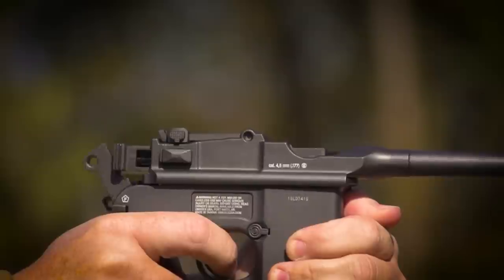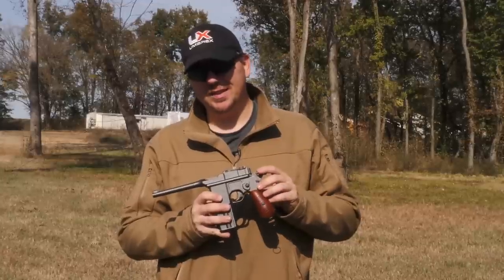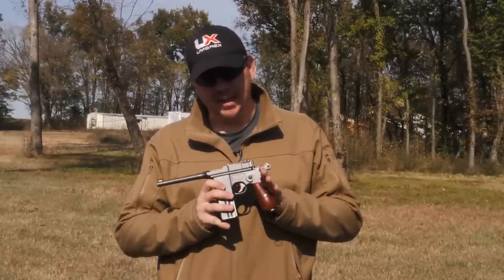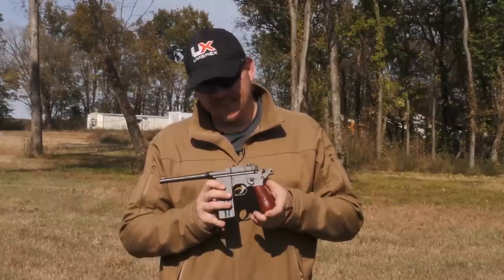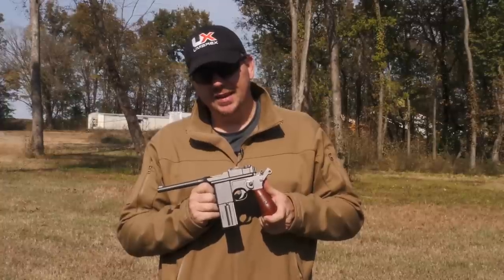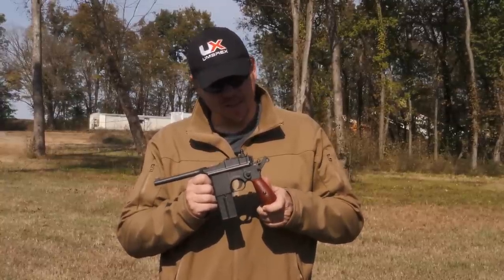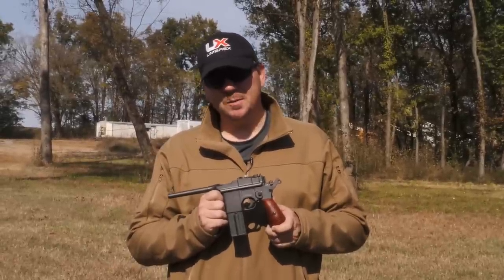Now, some of you out there might be like me and see an additional benefit in this — I've wanted a DL-44 Blastek blaster my whole life. One that actually works. And this right here is as close as I can get to Han Solo's gun right now without breaking the bank. So there's a lot about these — from a pop culture perspective and a historical perspective — that makes it well worth exploring.